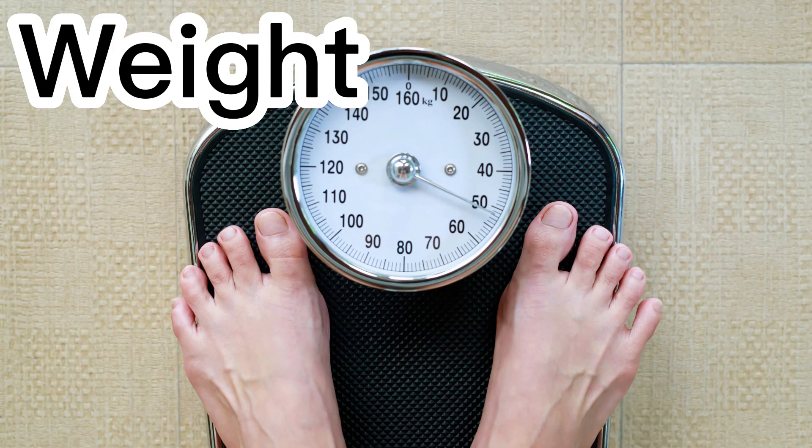There are three physical indicators that will help you know which fluid to use. The first one is weight. I weighed myself every morning because I did therapy overnight. If my weight jumped up by three pounds or more for no reason, I knew I needed to use a stronger percentage of dextrose so that I could pull off more water and fluid from my body.